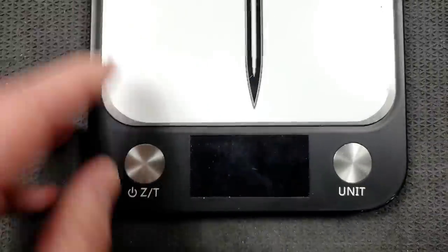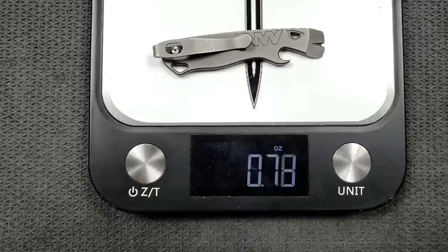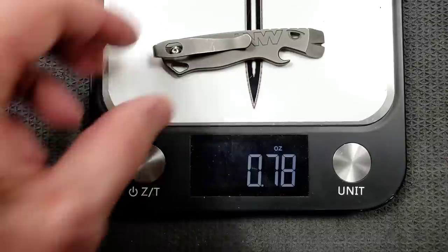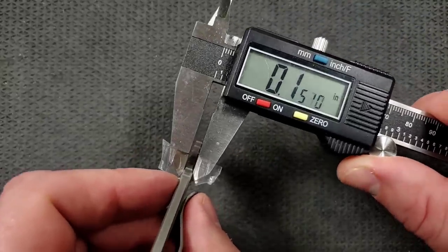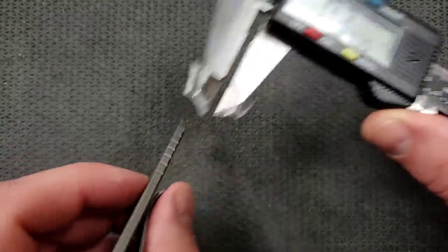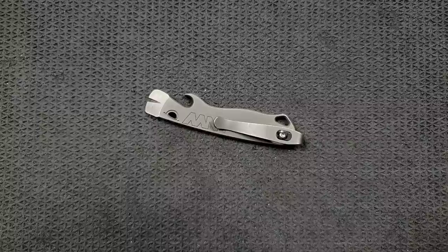Let's go ahead and weigh it here real quick. Overall weight on this guy coming in at nothing — not even an ounce. Doesn't weigh anything. It's also not thick; doesn't need to be thick. It's not something that's made to do heavy-duty pry tests, just simple tasks. It looks to be about 150 thousandths or so — your typical ZT blade stock thickness.